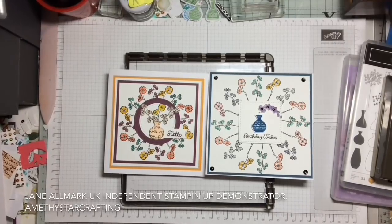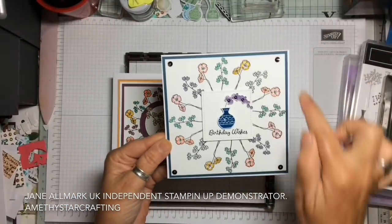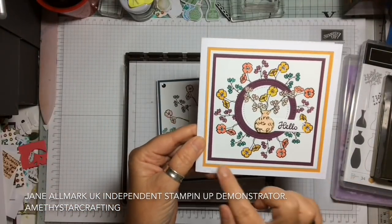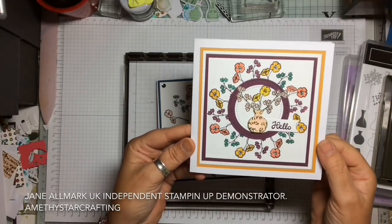Hello and welcome to Amethyst R Crafting. My name is Jane Allmark and I'm a UK independent Stampin' Up demonstrator. Today we're going to do a project using Varied Vases. There are a couple of examples here — one is on a five by five and this is on a four by four inches with several mats.